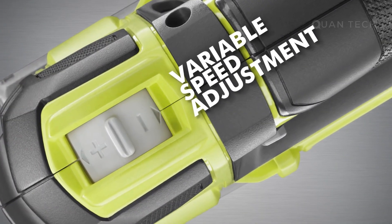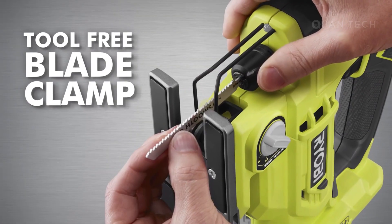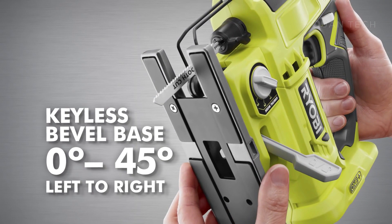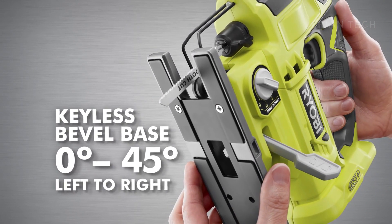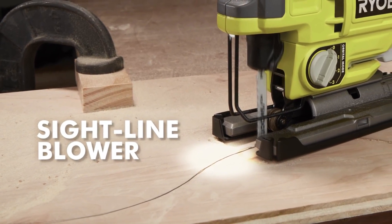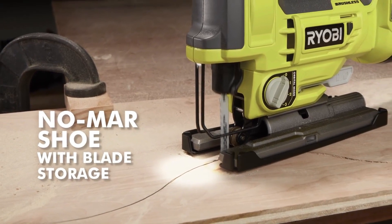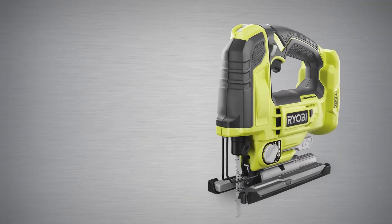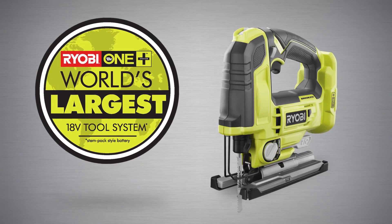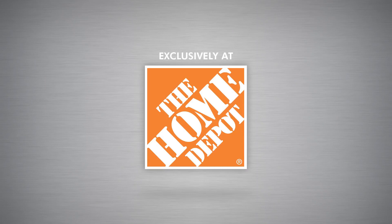Perform a variety of cuts by adjusting speed and orbital position. Enjoy the convenience of the tool-free blade clamp for quick blade changes and the keyless bevel base for easy bevel adjustments. The LED workline and sightline blower provide increased visibility for more accurate cuts, while the no-mar shoe protects delicate surfaces. This brushless jigsaw is a powerful addition to what is already the world's largest platform of over 125 tools, exclusively at the Home Depot.